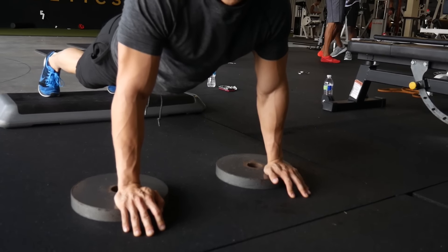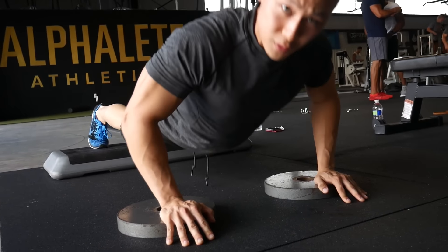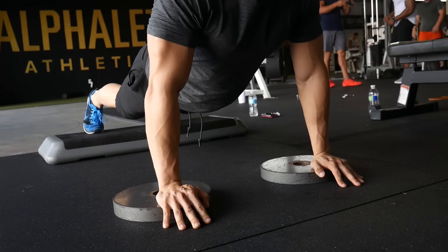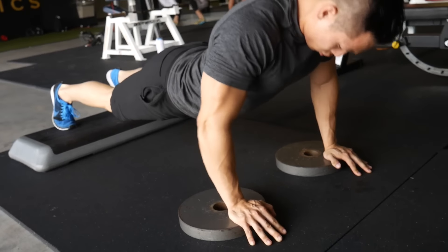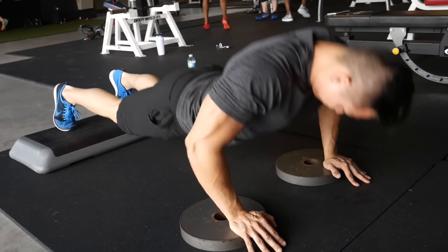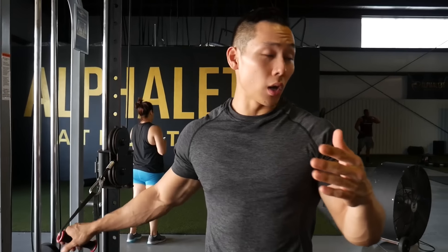This setup allows for a deeper stretch. The key here is to arch your back — my chest doesn't really touch the floor. This is essentially a huge chest blaster, so give this exercise a shot. Arch your chest and back a lot, go slow and very concentrated. Four to five sets of 12 to 15 reps, and you can either make it a finisher or treat it as a warm-up for your chest.